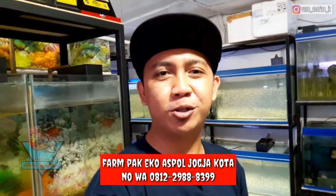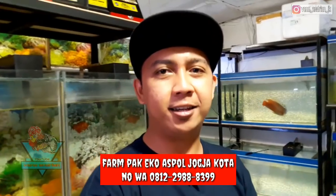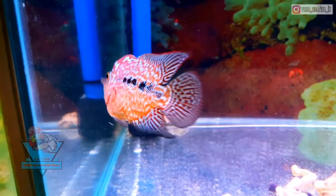Assalamualaikum warahmatullahi wabarakatuh Bosku, kembali lagi di channel saya Veno Andrea Nohan Channel. Semoga kalian selalu diberikan kesehatan, kelancaran rezeki, dan tentunya kemudahan dalam segala urusannya Bosku.